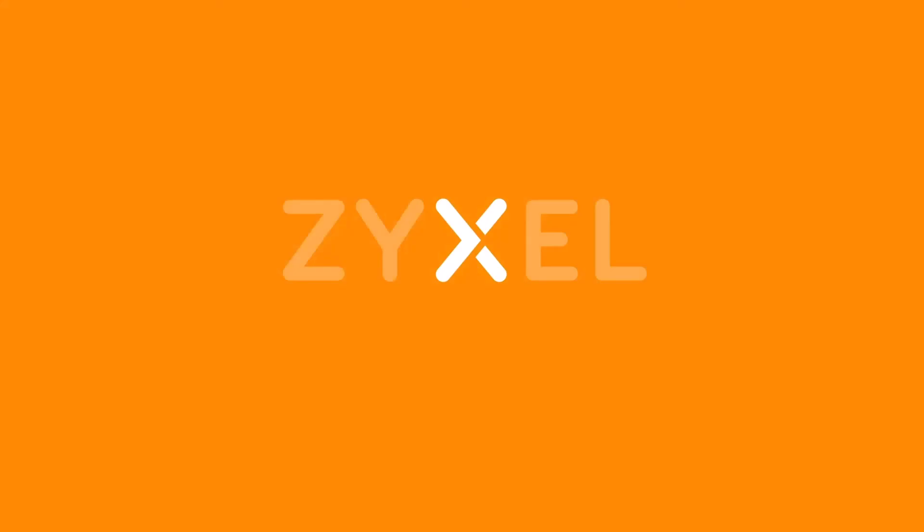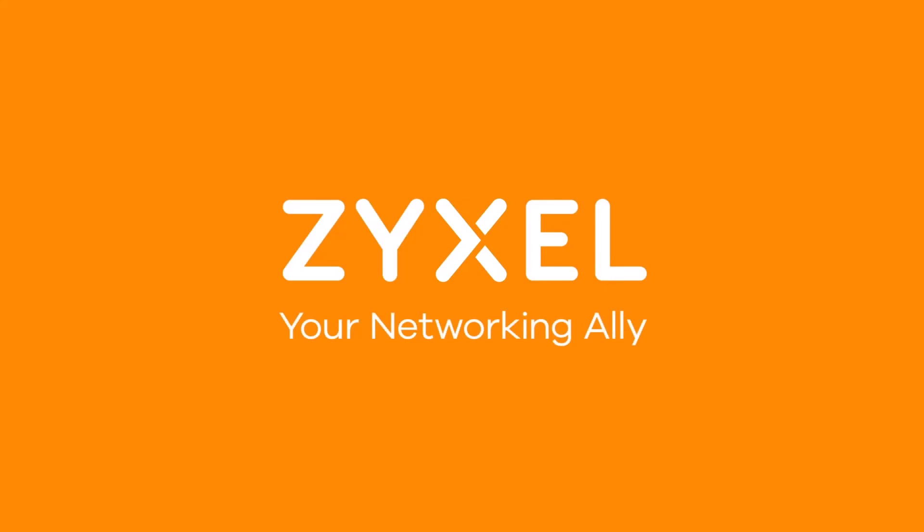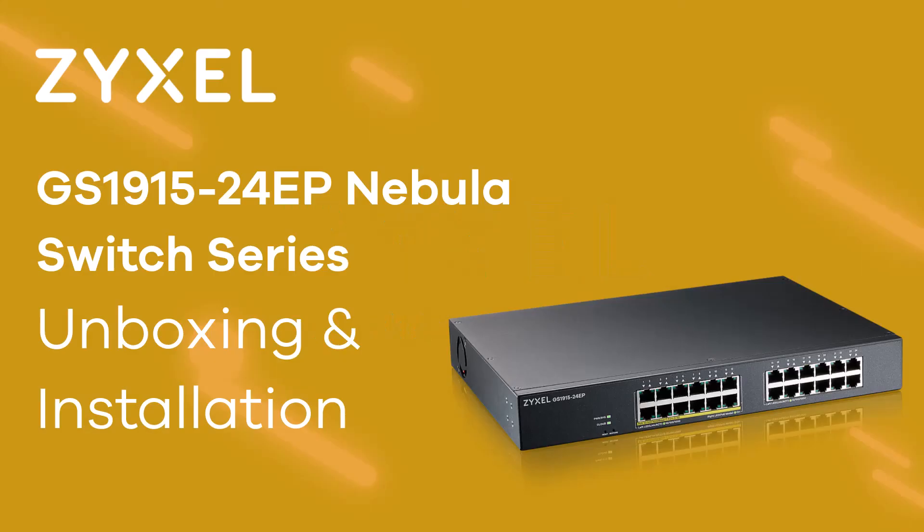Thank you very much and have a nice day. We are Zyxel and we are your networking ally. You like Zyxel videos so much? Then just open up another one — it's called Binge Viewing. Subscribe to the channel so that you do not miss any of our new episodes.